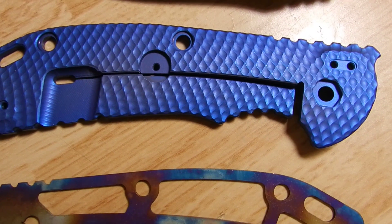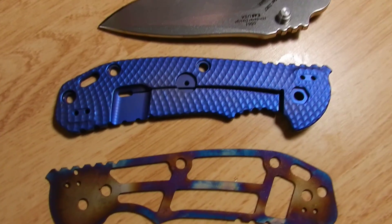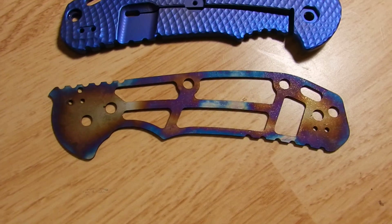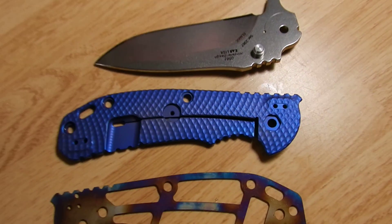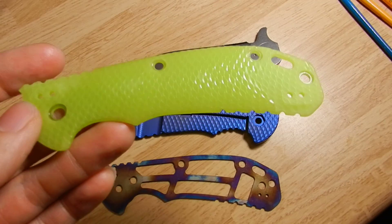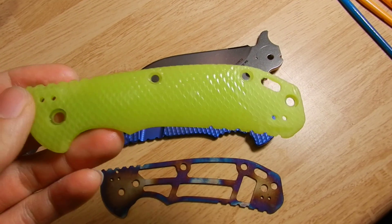I was just finishing up anodizing this 0560, heat anodizing the liner to match the titanium. It's got this green crypto glow scale on it — I knew it glowed in the dark, but I didn't know that it glows under hot water.